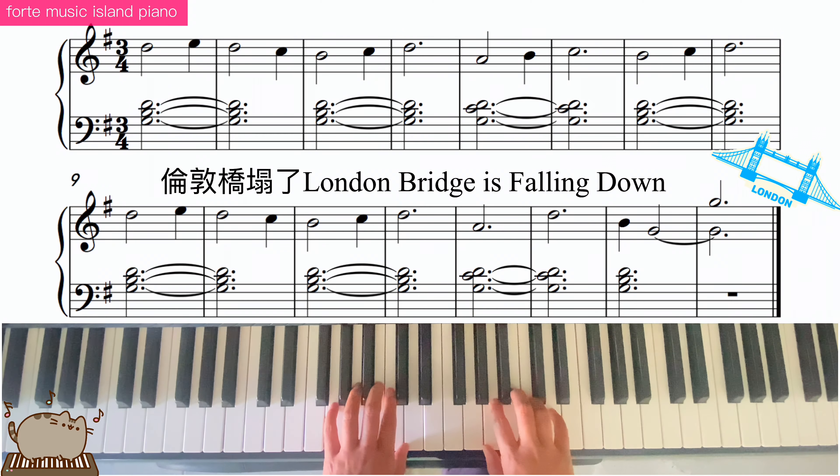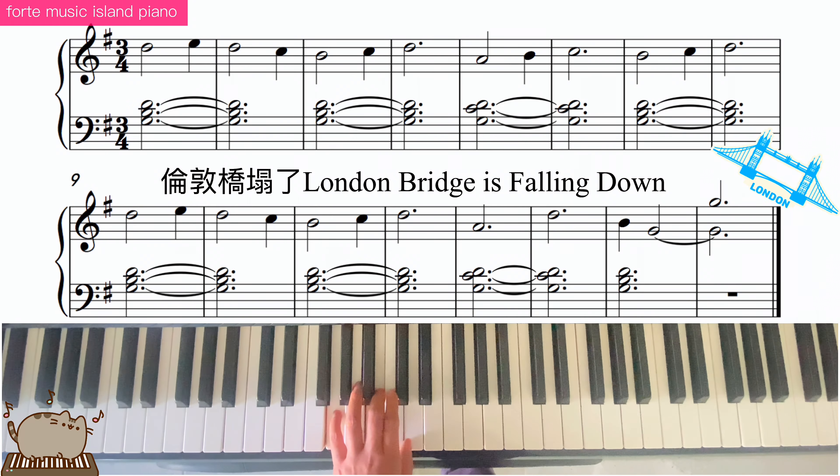Left hand, finger 5 on the sol. Sol, ti, re chords. Another one, we have sol, do, re chords.